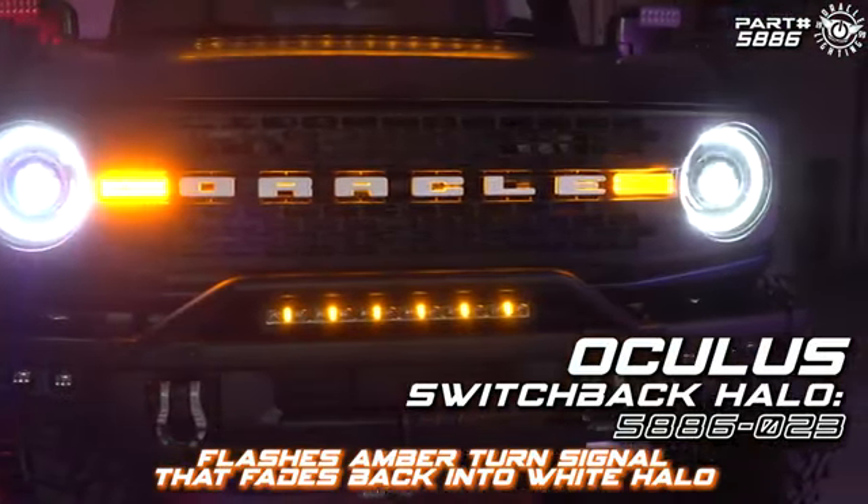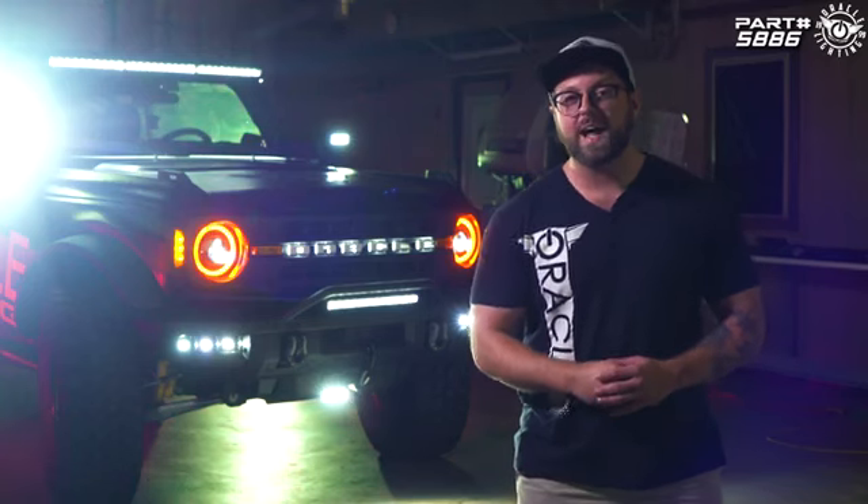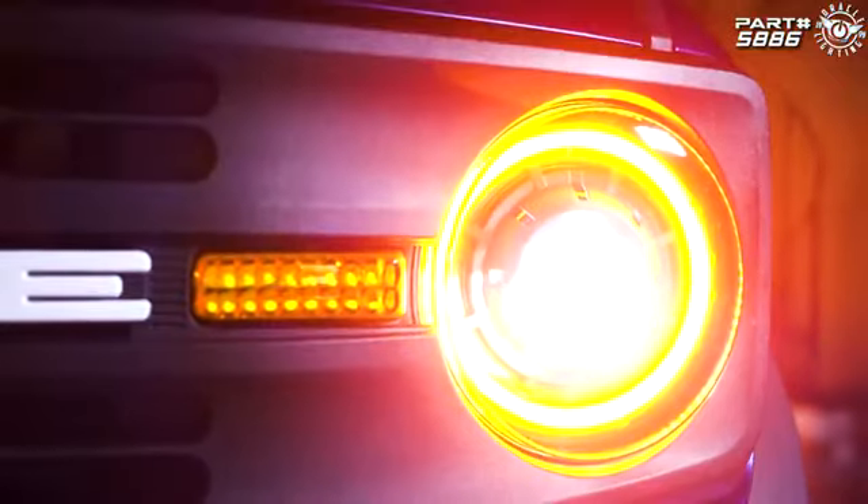As you can see, these headlights are a great way to add that signature Oracle Lighting style while keeping a more traditional look for your Bronco.